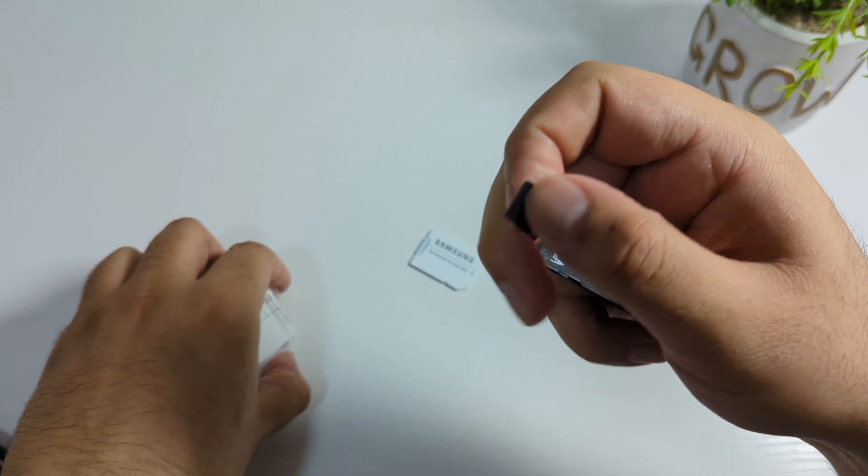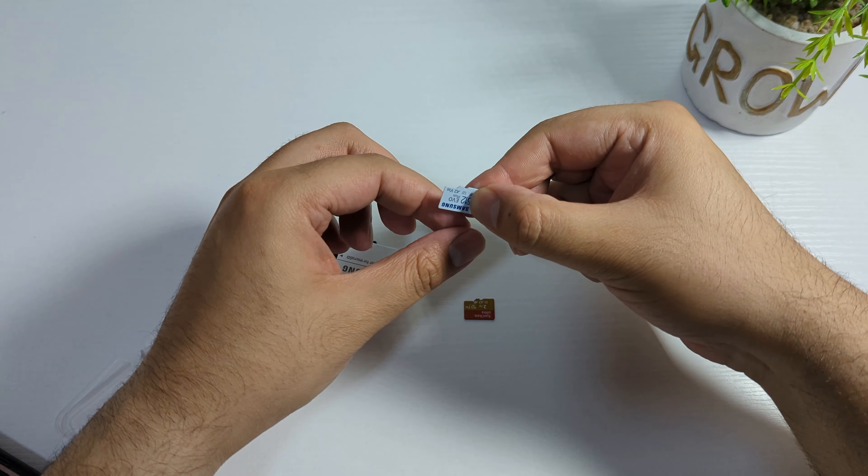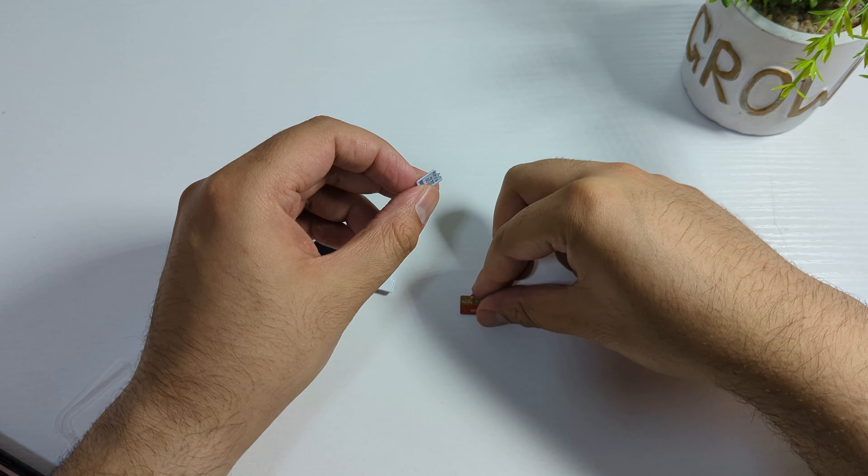Please do not buy the Sandien version because it's completely fake. It will show up on your computer as 2 terabytes, but when you copy bigger files they will be corrupted and it won't work anymore. Be aware, and buy a good brand SD card like SanDisk, Samsung, or Lexar.